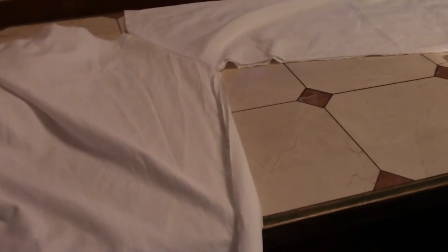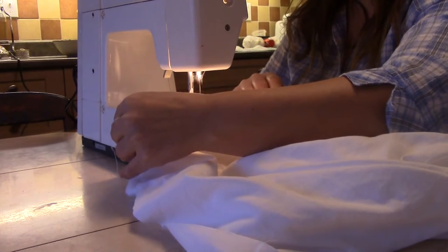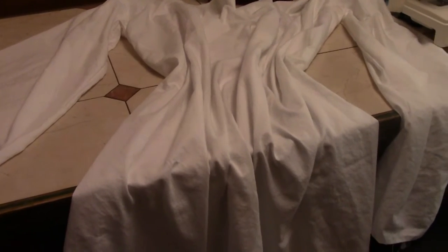Now I have to sew the sleeve and just follow this line all the way down to the bottom of the dress. Again, I'm going to turn this inside out to make sure the seam is on the inside and not on the outside. The dress is sewn. I need to work on the sleeves — finishing the sleeve over here and the top. The gathering of the material now will be the trick, and that's what's going to give it the final touch.